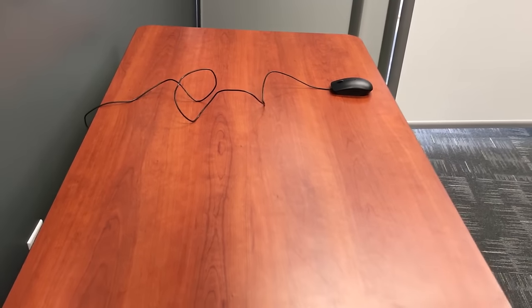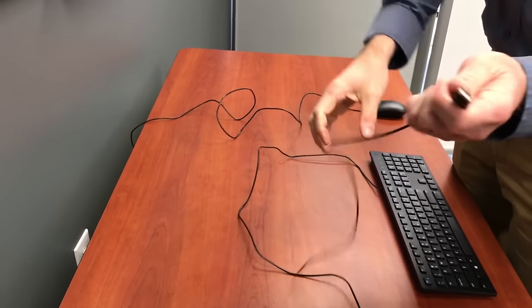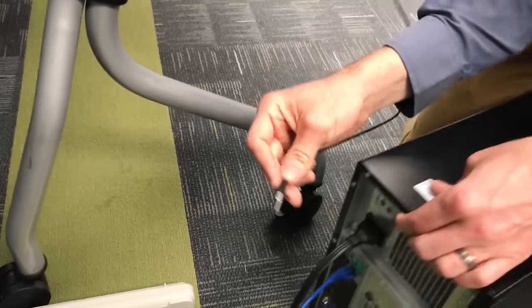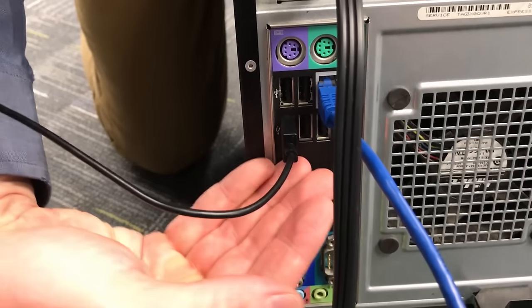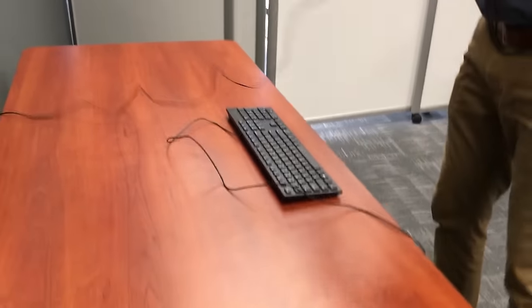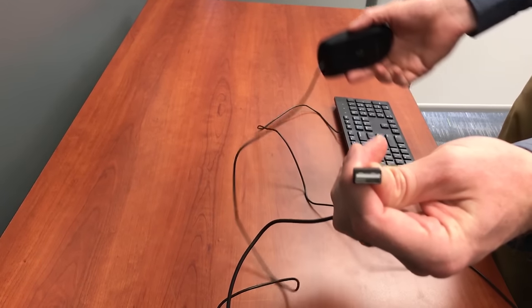Then we'll get the keyboard and mouse. If the wires were looped around in step one, just untangle them and plug them back into the PC. Those are USB ports — you may have some in the front of the tower or in the back. If you're using a laptop and a dock, they could be on the dock or on the computer itself. USB by design is pretty universal, so wherever you find USB ports, it should work.